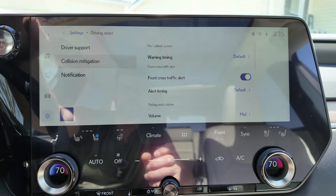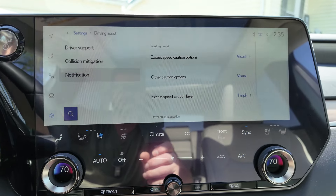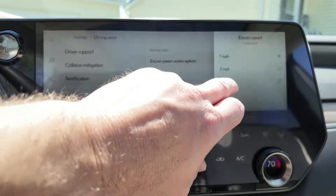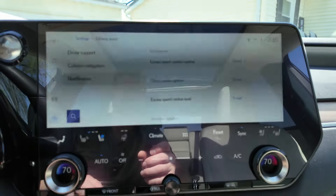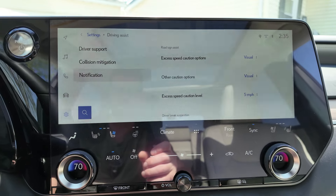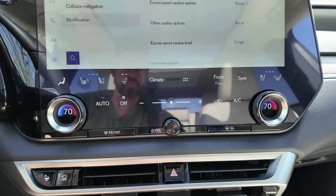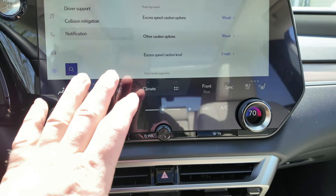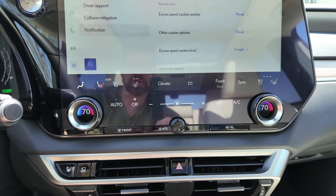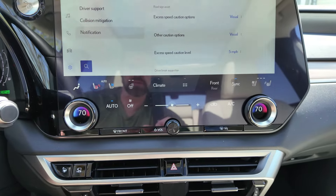You do have collision mitigation — front cross-traffic alert, rear cross-traffic alert, and notifications for excessive speed and things like that. You can set these at different levels so it's not telling you all the time that you're speeding. The climate control buttons are all across the bottom and they are always there. They are touch buttons, but they're always on. This is also equipped with the auto function, so it will heat and cool the seats depending on your body temperature, which is really nice.